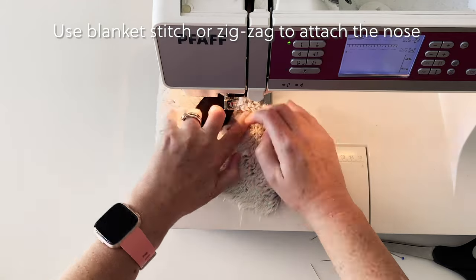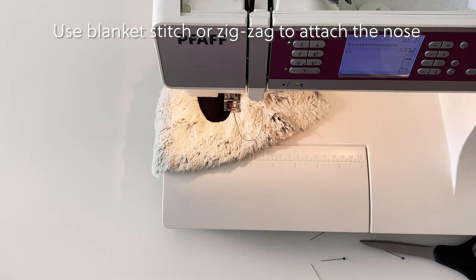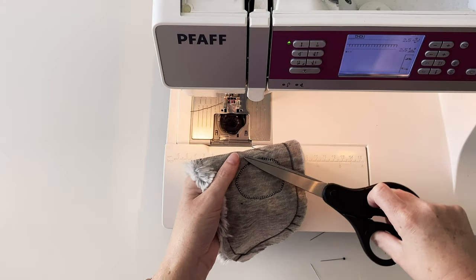Only remove the pins when you're very close to them so that the fabric doesn't shift on the fake fur. Trim the threads on the front and back, making sure that you don't accidentally snip any of the fake fur.